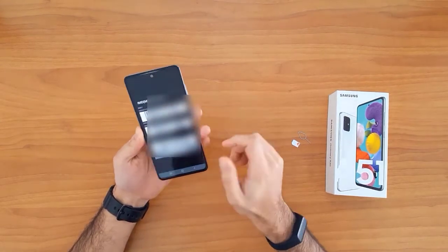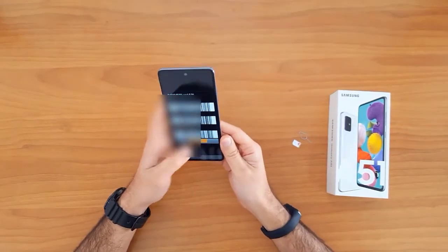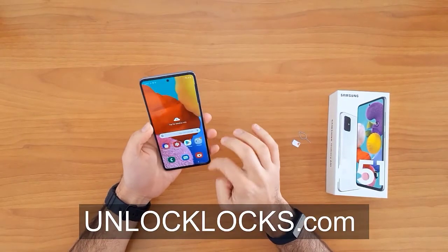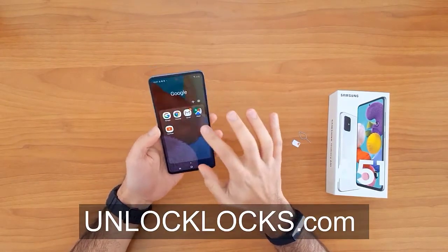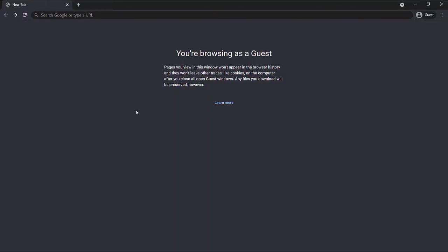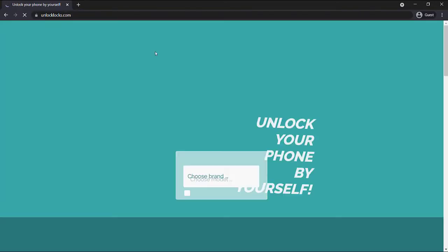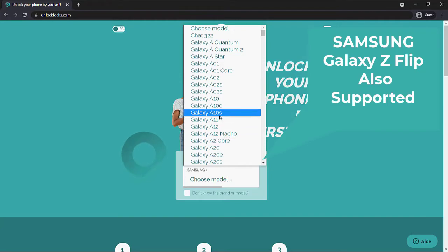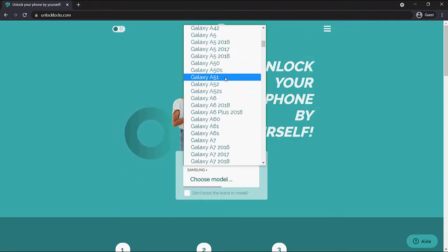Now let's go ahead to unlocklux.com to get the unique unlock code for our phone. So now we are at unlocklux.com — let's enter the device information.